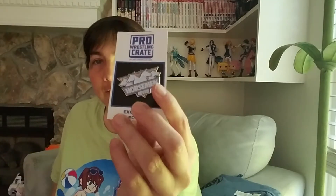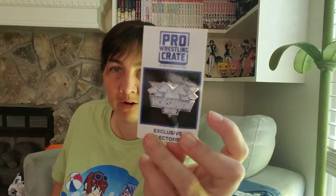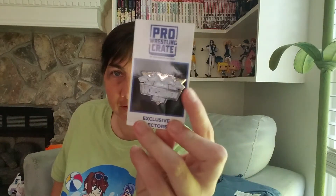I'll do the t-shirt last because I like to do that last. We have a DVD of George the Animal Steele — a shoot interview with George the Animal Steele. That's something cool. And we've got the Four Horsemen pen — Ric Flair, Arn Anderson, the original Four Horsemen. That's pretty badass.